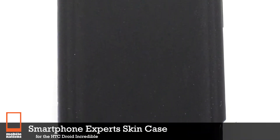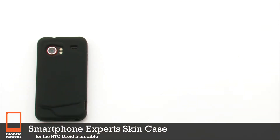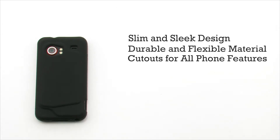The Smartphone Expert Skin Case for the HTC Droid Incredible. The skin case features a sleek and slim design. It's constructed of a durable and flexible material, includes precise cutouts for all of the phone's features, and provides additional grip for your device.